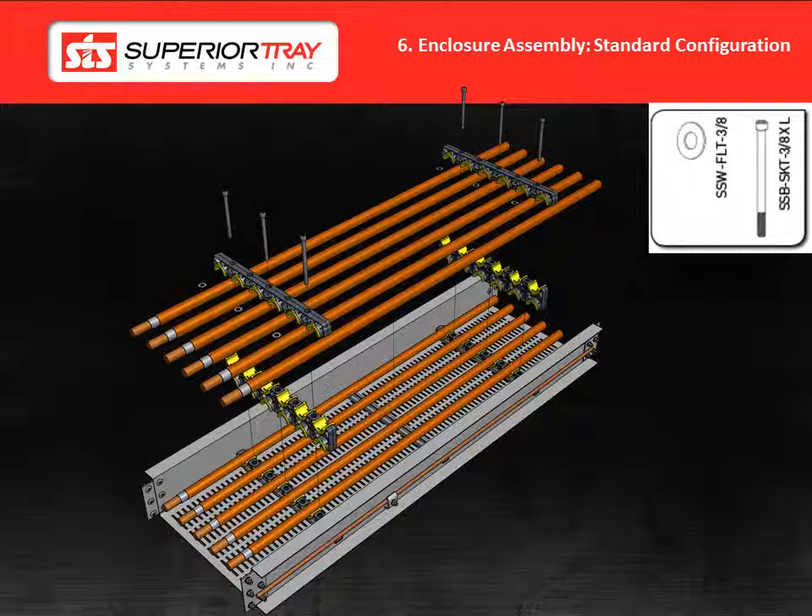Now we will show you how to install the cable support blocks using a standard bolting configuration. Please note that if you have an alternate bolting configuration or machine blocks, please refer to your customer drawing package and the Superior Bus installation guide for installation details.